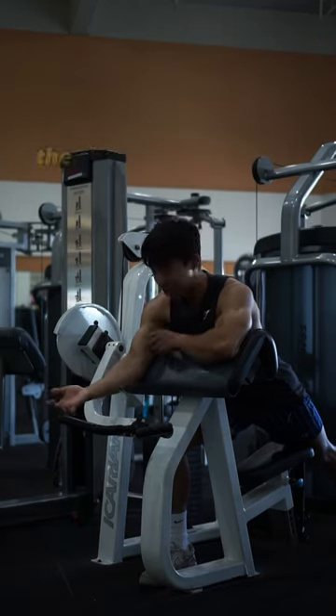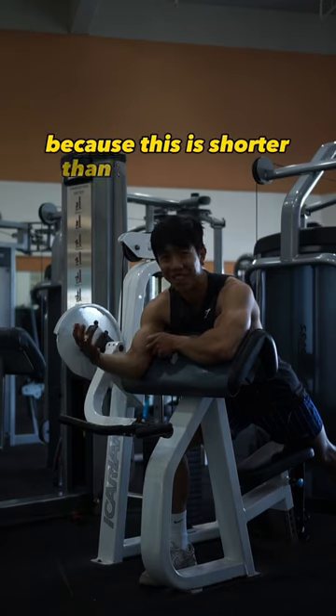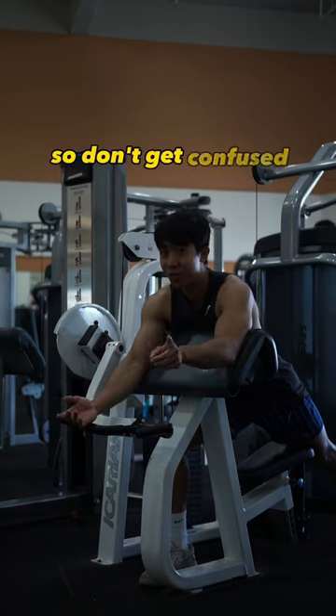Because that's just a name. The short head is named short head because it's just shorter than the other head. So don't get confused.